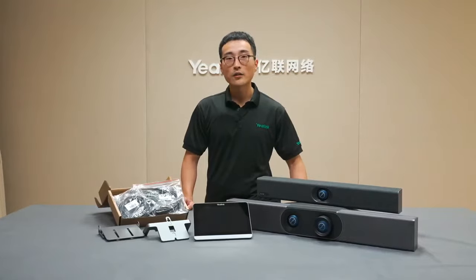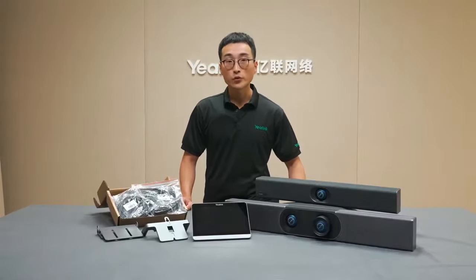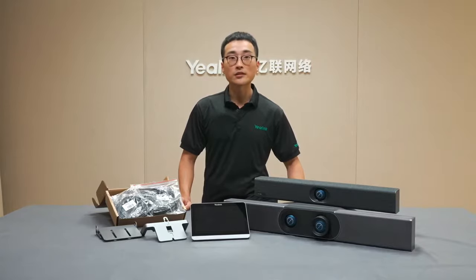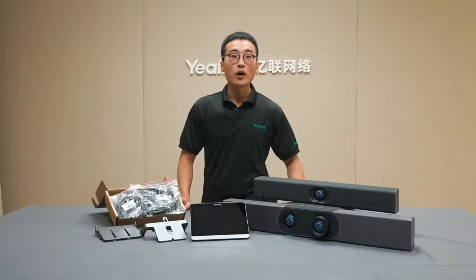Before we go to the details, I would like to point out the main differences between the 820 and 830. The 820 is designed for the huddle space and small size meeting rooms, while the 830 is designed for medium size rooms. Compared with the 820, the 830 is built in with dual cameras — one for detection and the other for video output — which ensures video quality in a larger room with more people.